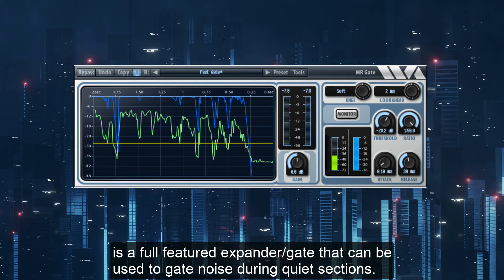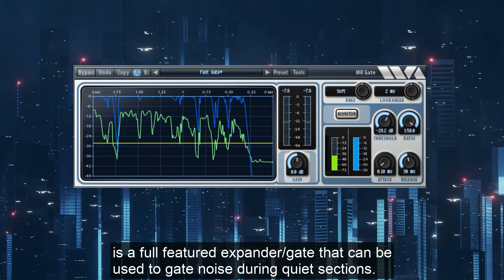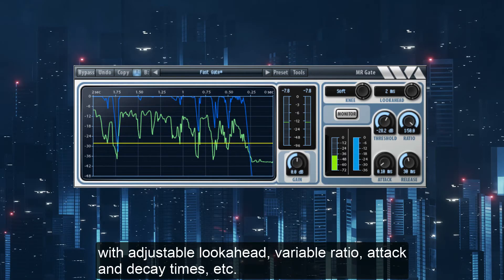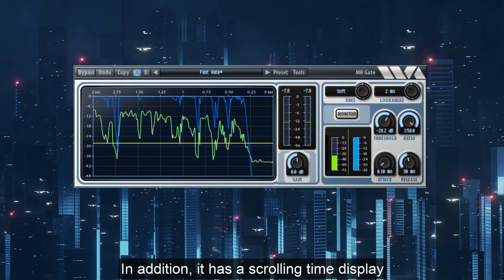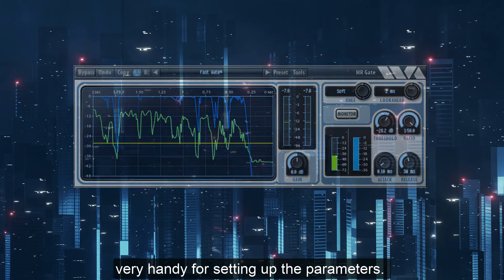MR Gate is a fully featured expander gate that can be used to gate noise during quiet sections. It is a very comprehensive gate implementation with adjustable look ahead, variable ratio, attack and decay times, etc. In addition, it has a scrolling time display that shows the level of the input signal and the gate attenuation. Very handy for setting up the parameters.